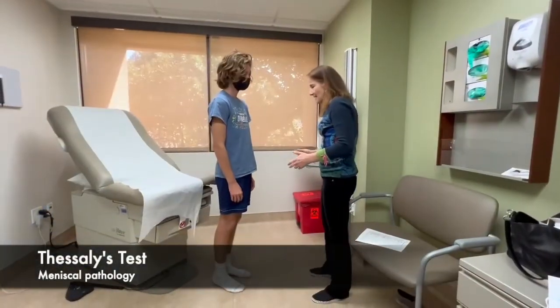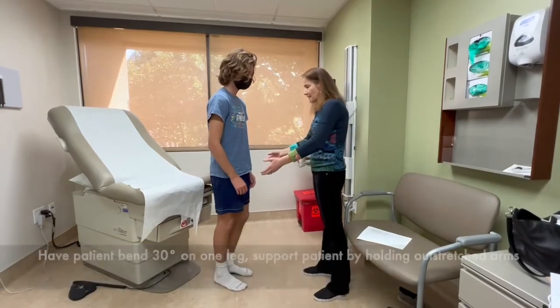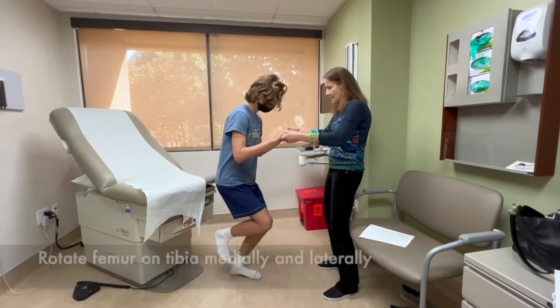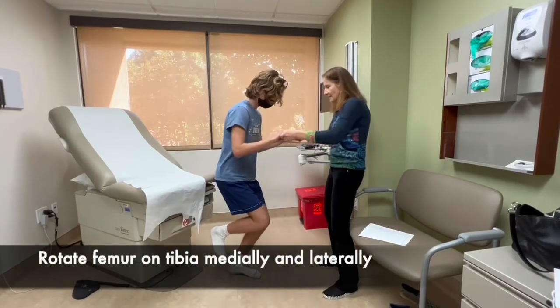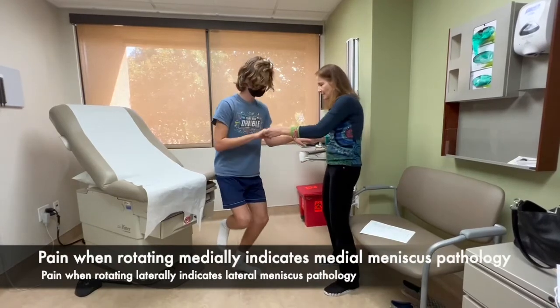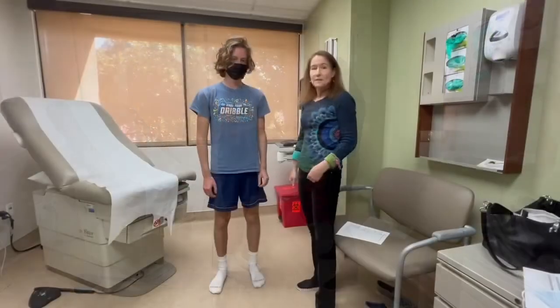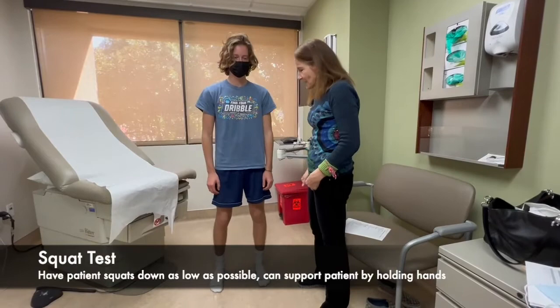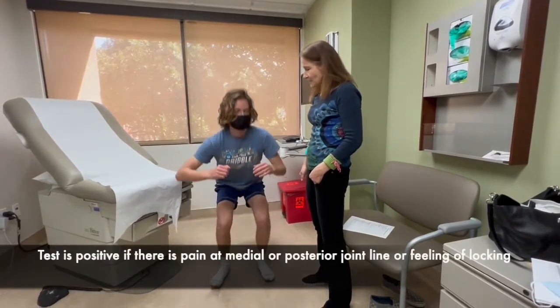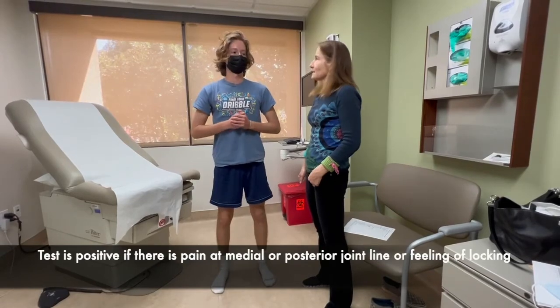Now we're going to do Thessaly's test. I'm going to have the patient stand on his left leg and hold my hands. Bend down about 30 degrees and twist side to side to see if any of that causes any pain in the knee. Now we're going to do the squat test — have the patient bend down to about 90 degrees and then come back up to see if that hurts his knee.